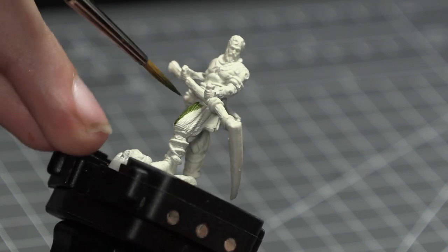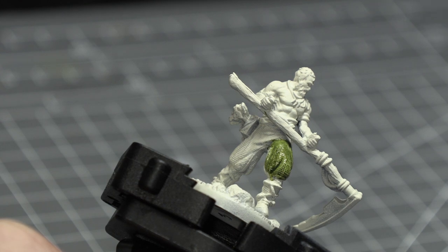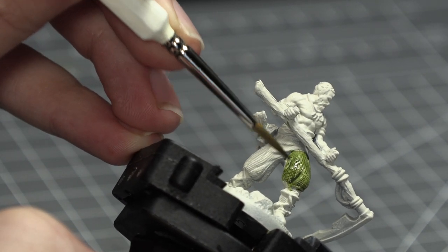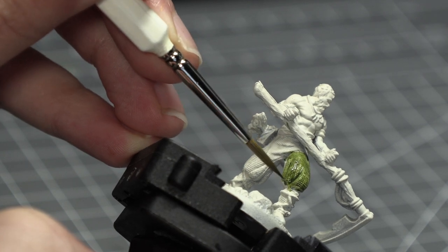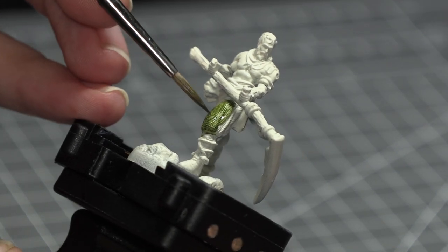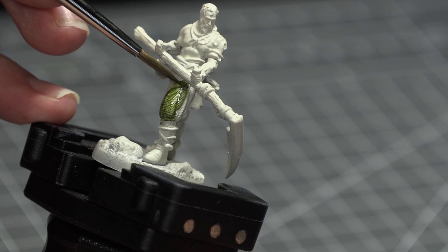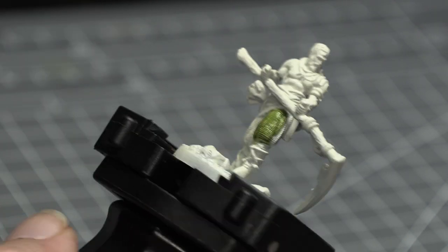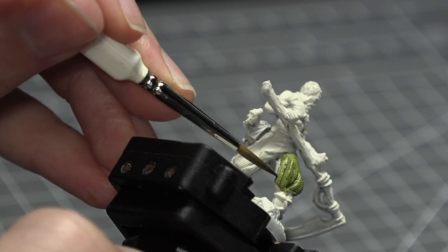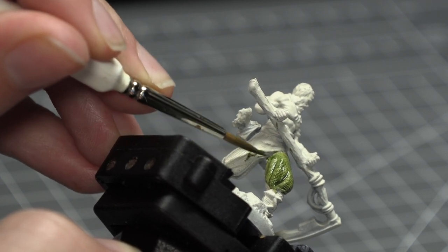I then took some Militarum Green Contrast Paint and painted Arev's trousers. Don't load too much paint onto your brush and don't try to tackle too much at once. Contrast paints can be a little odd to get used to — they dry really quickly and are incredibly prone to leaving streak marks if you haven't spread the paint out enough. That said, they leave a really nice finish and speed up the process a ton. Just take your time, work in stages, and try your best to push that excess paint into the recesses.